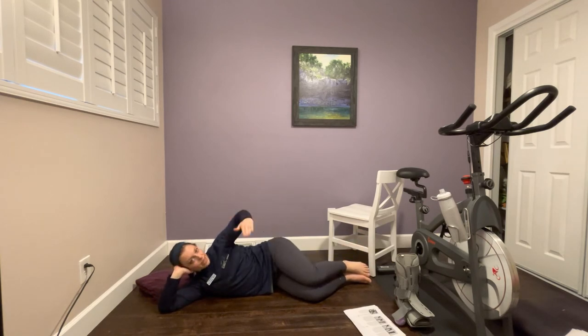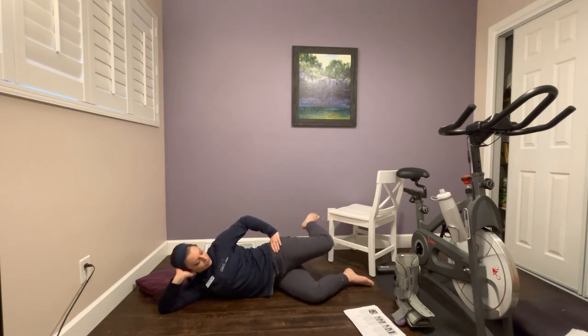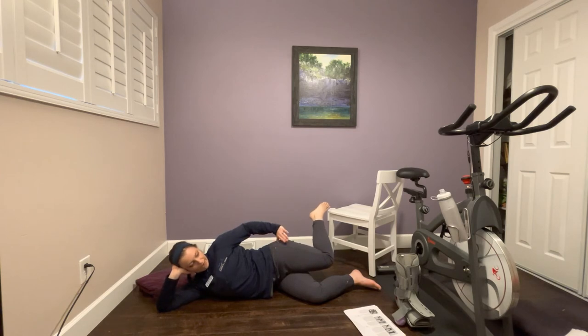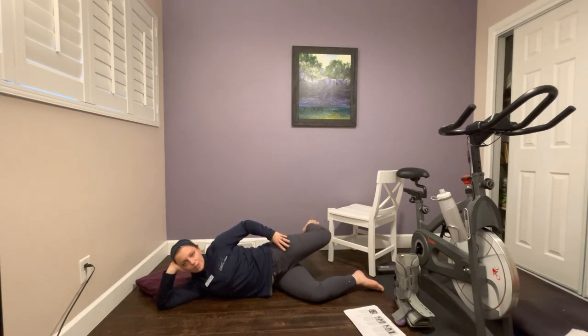Clamshell number four: the same motion as numbers two and three, but with a different starting position. Separate your knees and ankles and bring your knee back into the same plane as your hip. Then rotate your knee down and in, try to tuck your top knee behind your bottom knee, and bring it back up. Keep the knee and hip in the same plane — don't let the hip roll back. Do 10 repetitions. You should really feel a burn in the gluteus medius.